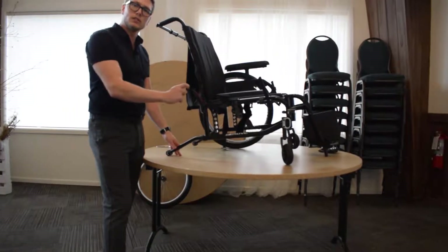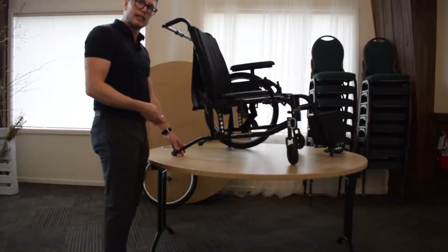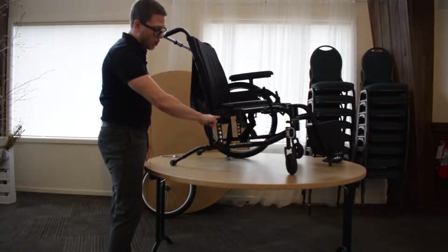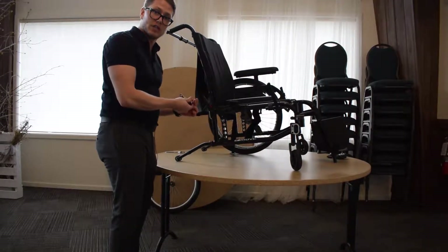For horizontal axle plate or center of gravity adjustment, it's pretty easy on the Move and on the A6. It's a very similar plate that you're going to get here that has four bolts on there, and it's a four millimeter allen key that you need to do to adjust it.